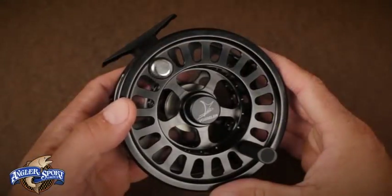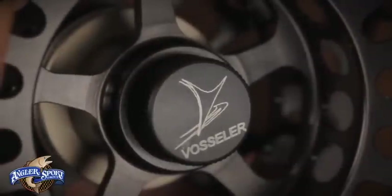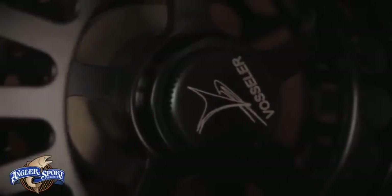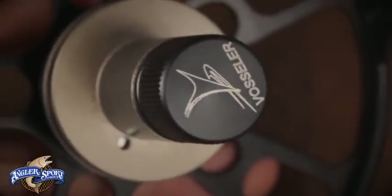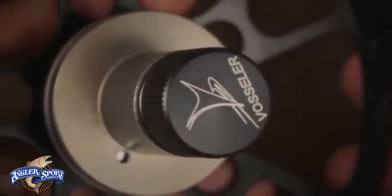To remove or change the spool, loosen the drag wheel so there's no drag. Loosen the spool nut with the Vossler logo on it by turning it counter-clockwise one and a half times. You can then pull the spool from the frame of the reel. Notice how the spool nut stays with the reel so it won't get lost. Also take note of the oversized drag assembly.